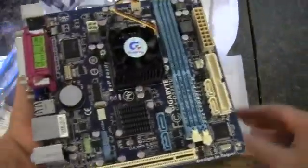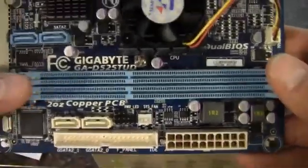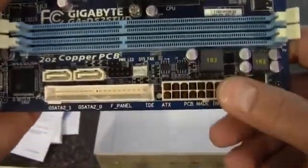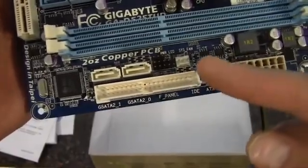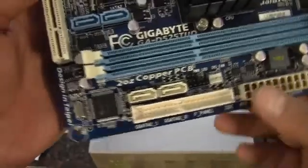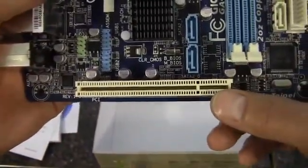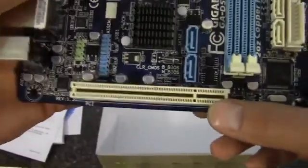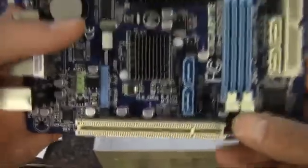So there it is. We've got 2 DDR3 slots right here, which will support up to 8 gigabytes of RAM. We've got a 24-pin, two SATA connections, and one IDE. I would rather have not seen the IDE, but what do you do? We've got a PCI connector here — I would also like to see a PCI Express x1, or even x16 would have been nice. But this is a budget ITX board.